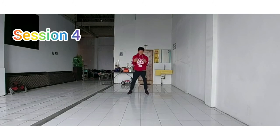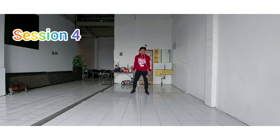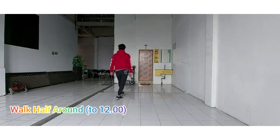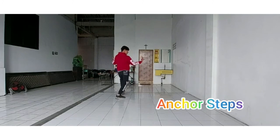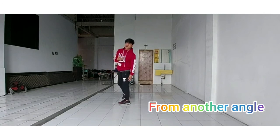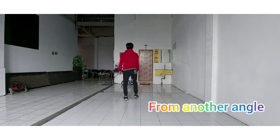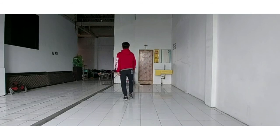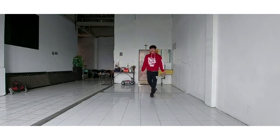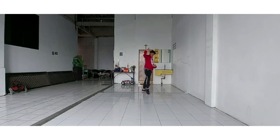Now for the last session of Part B, Session 4. 7, 8, 1, 2, and 3, and 4, 5, and 6, 7, and 8. From another angle: 7, 8, start from right foot — 1, 2, and 3, and 4, 5, and 6, and 7, and 8. Thank you.